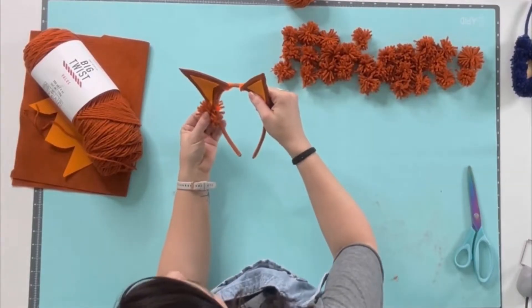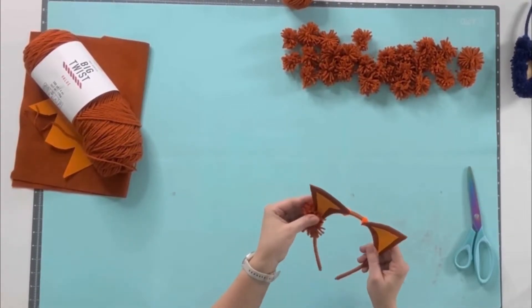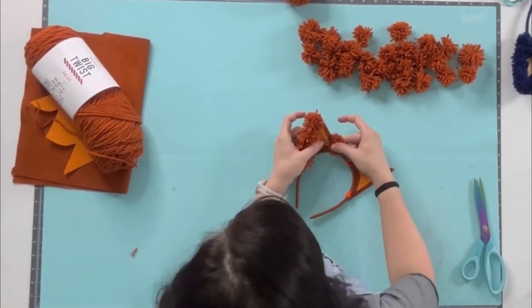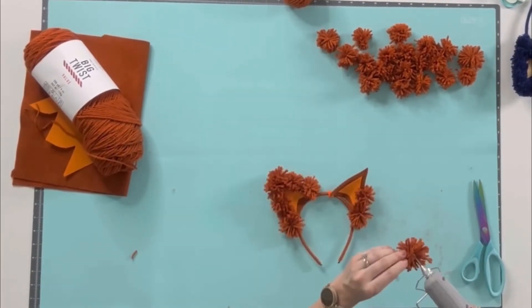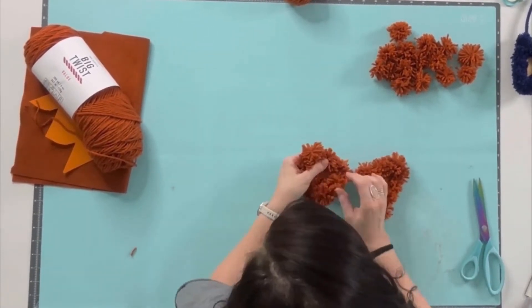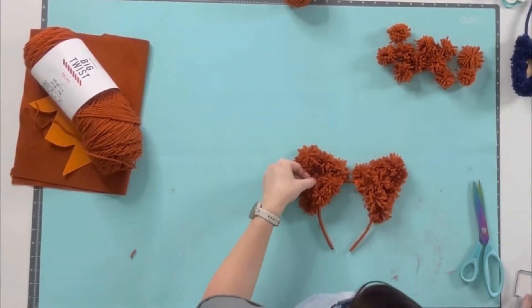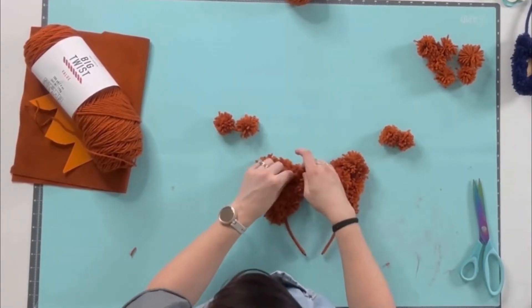Now we can move forward with attaching our mini pom-poms to the ears. I start by lining the edges using a bead of glue close to the center of each pom-pom and pinching it right over the edge — I used six pom-poms total on the edge of each ear. Then I flip over to the back side and start filling that in, bouncing between the two ears to keep things uniform. I've also set aside two pom-poms for each ear to attach to the front so I wouldn't forget.